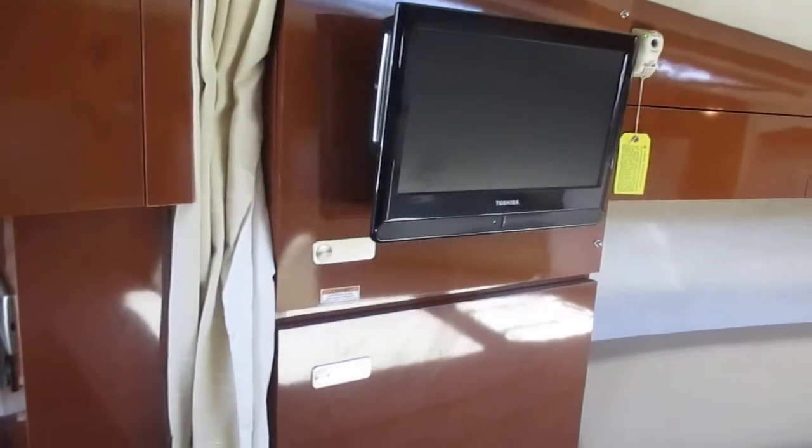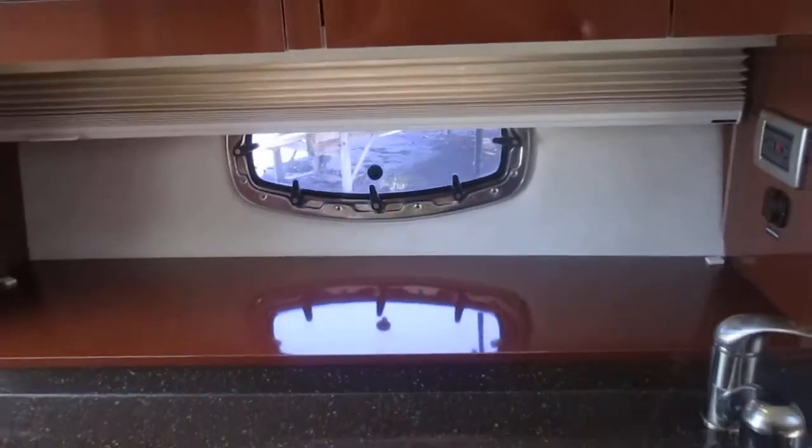A TV with built-in DVD player is a nice feature. There are also opening port light windows on both sides — another nice feature.